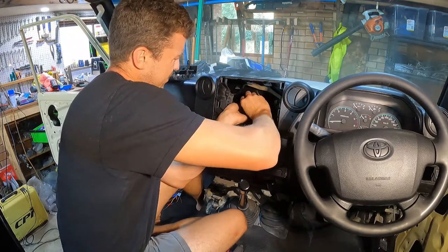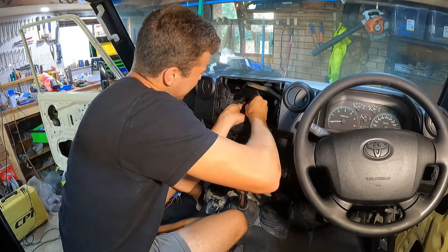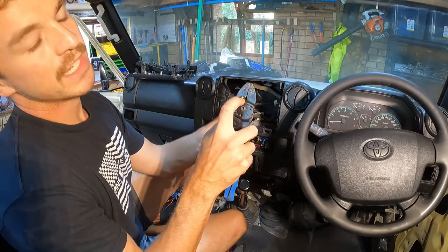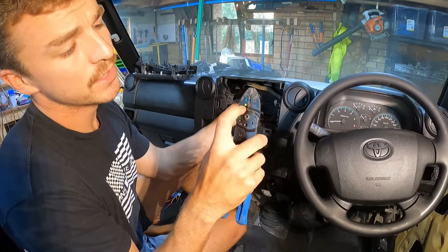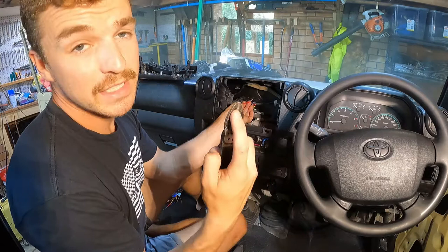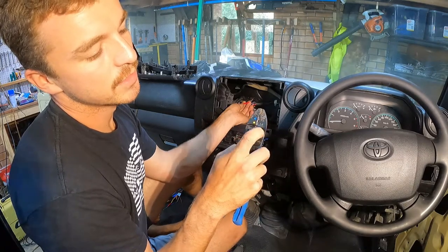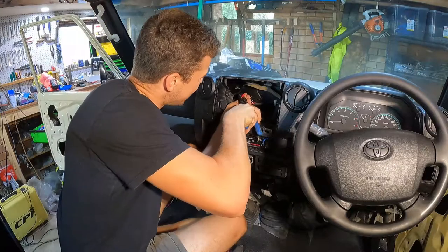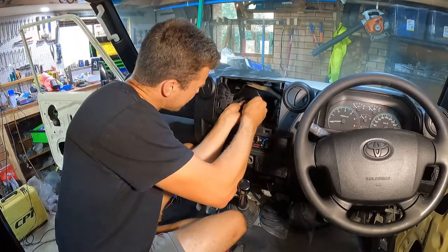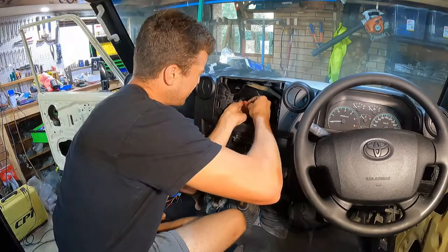I'm starting with the red one because that's my constant power and I don't want that rubbing against anything. These crimps are colour coded by size - yellow for heavier gauge wire, blue for middle, and red for smaller wires. My GoPro ran out of storage space before I got to the soldering, but basically I extended all these wires out of the dash with crimps, then soldered on the universal plug that works with the JVC head unit, and gave the whole thing a good wrap with insulation tape, split conduit, and cable ties.